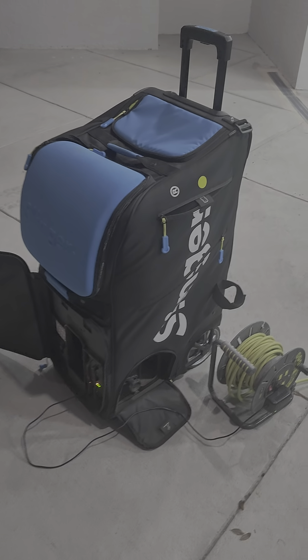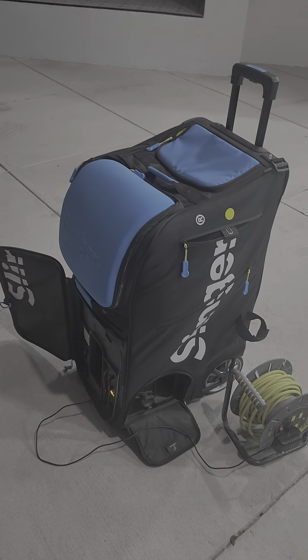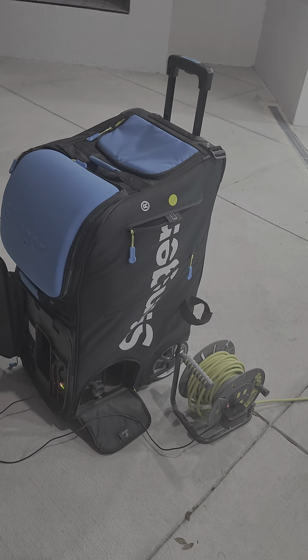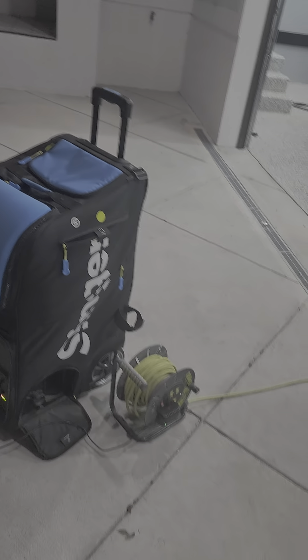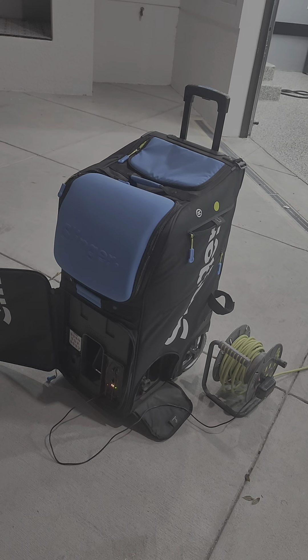This is a review of the Slinger Tennis Ball Bag. I love this machine when it works. I've had it for about a year and a half, and I've only used it about 15 times because I was in the process of moving multiple times.